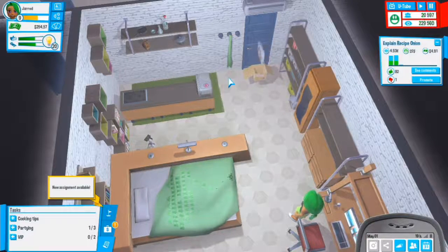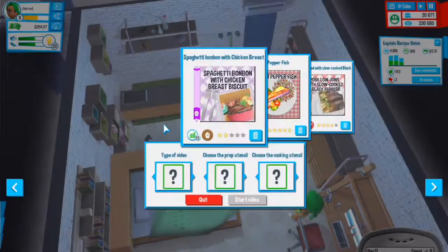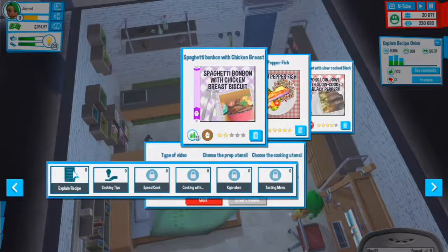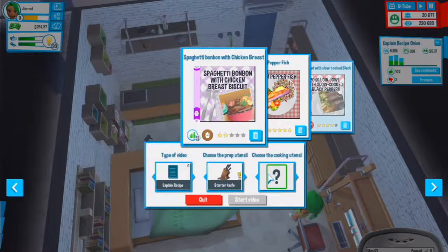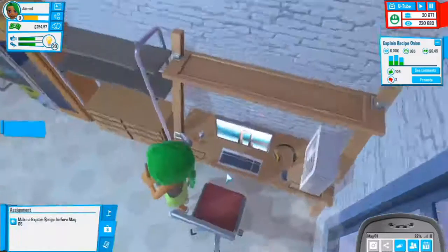Let's open this recipe we got. We're going to make an explain recipe for spaghetti bonbon with chicken breast. New video, explain recipe, starter knife, small pot - that was the recipe. Let's start this video.